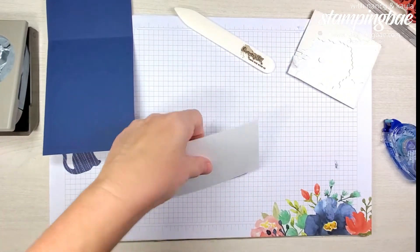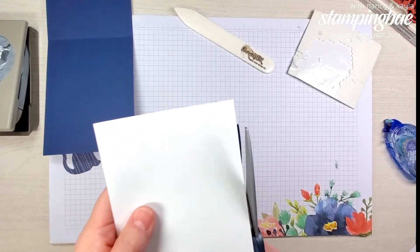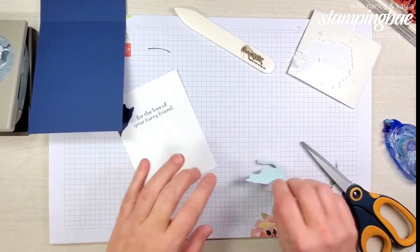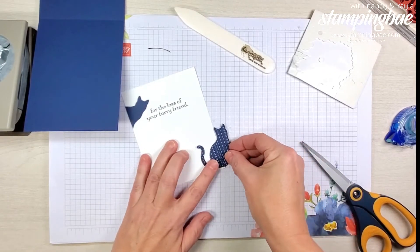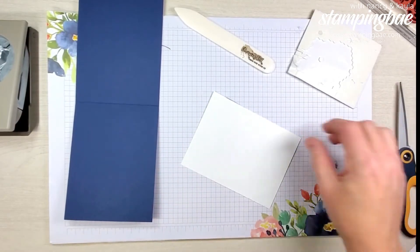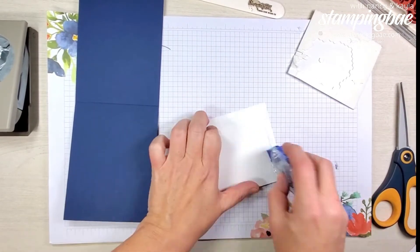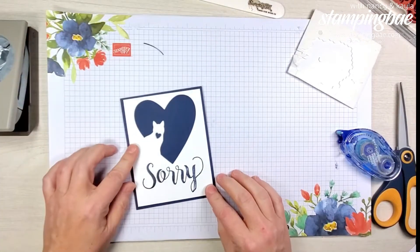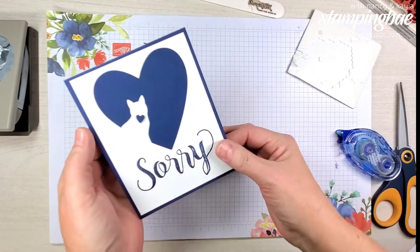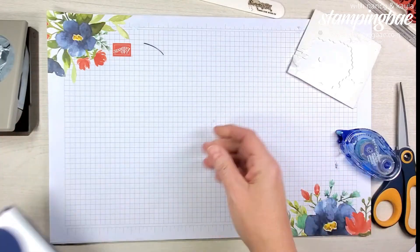We're going to flip it over and cut off the extra bits hanging over. Kayla came up with that idea — I thought it was so genius. Our first card is done! Isn't that cute? Absolutely love it. You can change the colors obviously — you could do pink, green, brown, or whatever color you like, but I still like the navy.